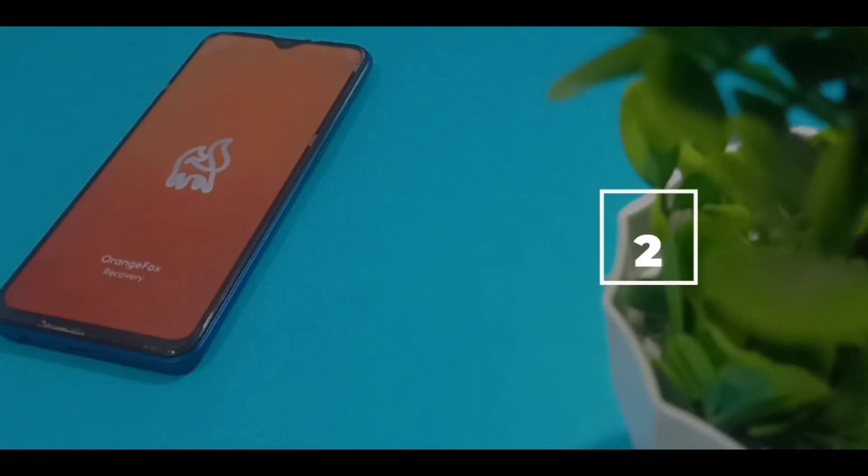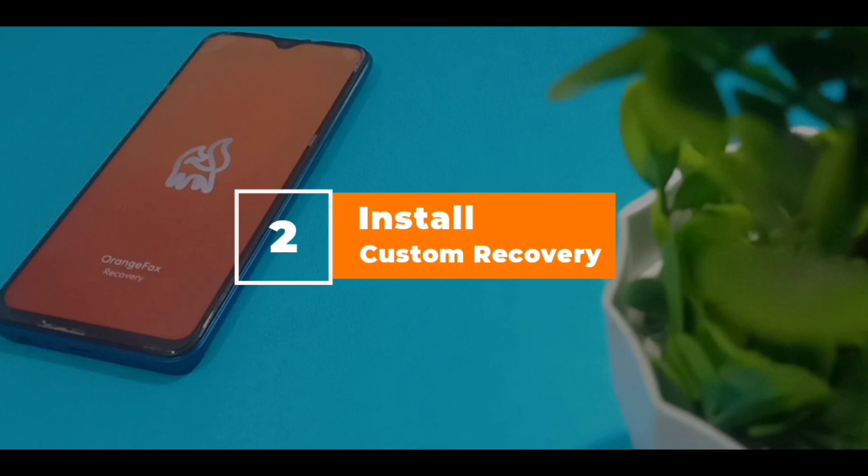The second step is to install a custom recovery. A custom recovery will allow us to install a custom ROM on our device. I am using OrangeFox Recovery, but you can install TWRP too — the procedure will be the exact same.